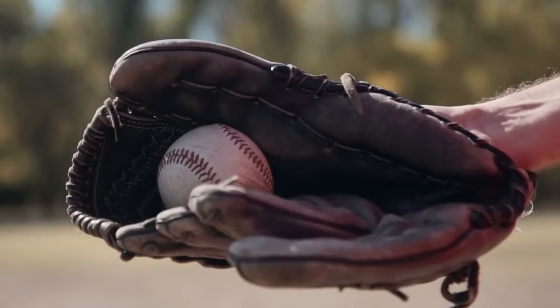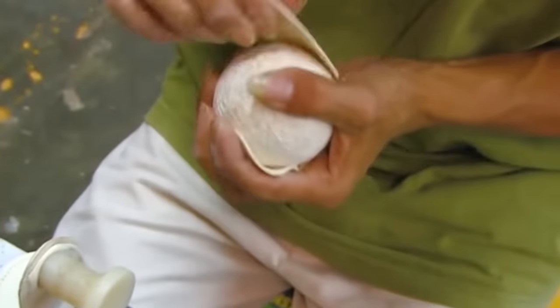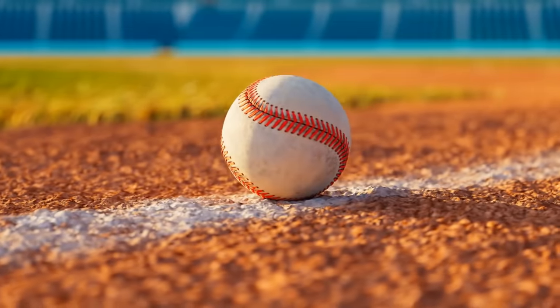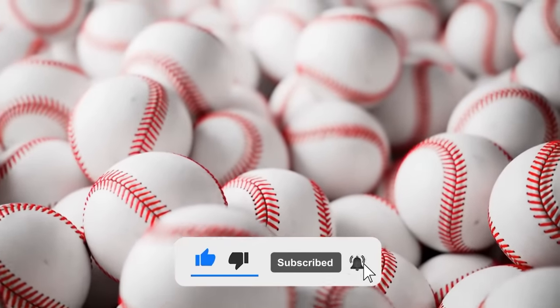And there you have it, folks. We've peeled back the curtain and revealed the fascinating process of how baseballs are made. From the core to the cover, windings to finishing touches, each step contributes to the creation of a reliable and high-performance ball. We hope you've enjoyed this journey into the world of baseball manufacturing. Don't forget to hit that subscribe button for more captivating content. Play ball!